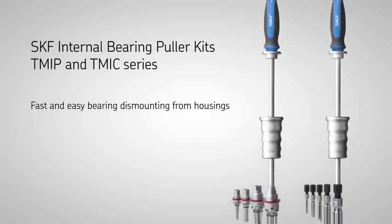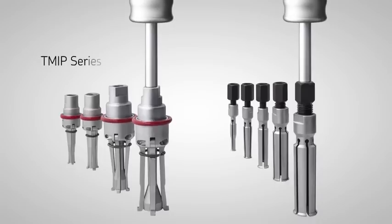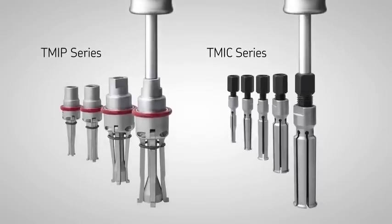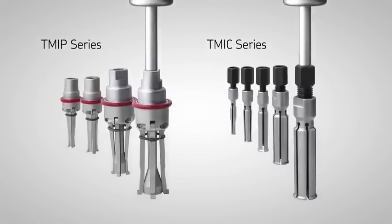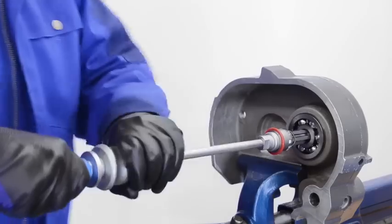The SKF internal bearing puller kits are designed for dismounting bearings from housings where the fit is on the outer ring. The pullers are constructed for optimum strength and durability and suit a wide range of bearing bore diameters.